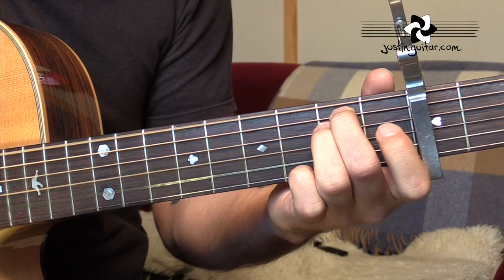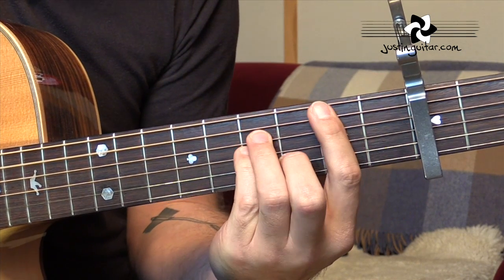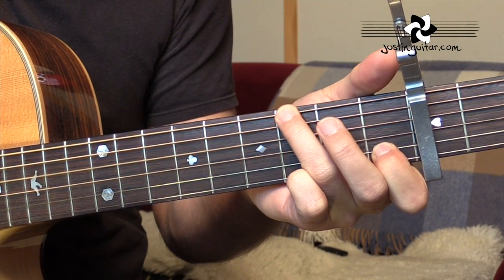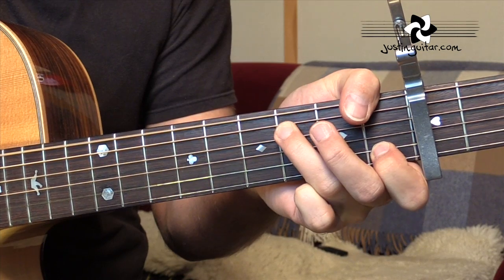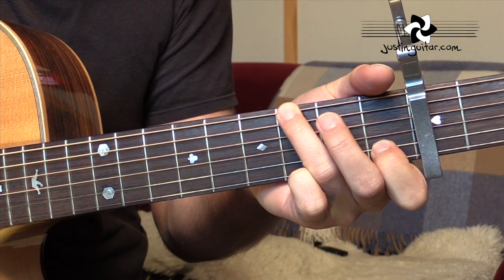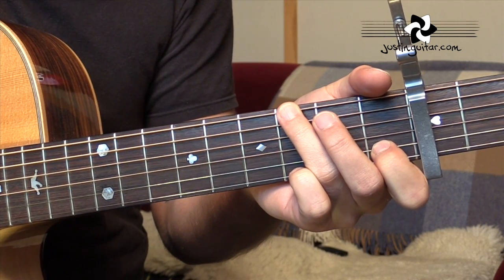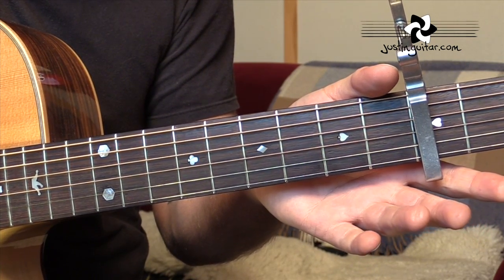So the intro again: E minor, B minor, E minor, B minor, Fsus2, Gsus4, Fsus2, Gsus4. You can see, especially between the Fsus2 and the Gsus4, there's not a whole lot of moving to be done. So if you're moving a lot of your hand, something's wrong with the hand position — try to get used to not having to move around too much. The other really cool thing, which we'll see when we look at the picking pattern, is that we use this open D string as a transition chord.